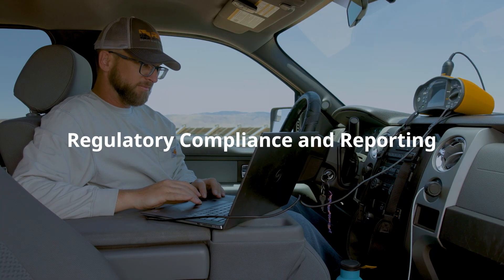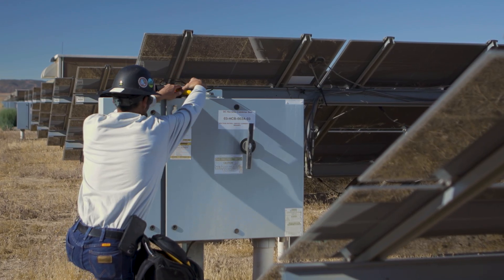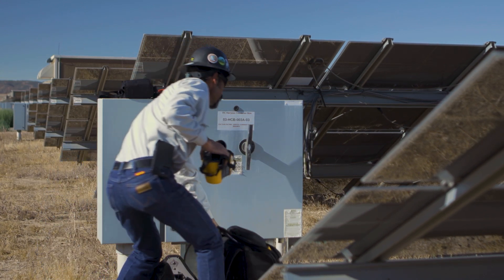Regulatory compliance and reporting: accurate measurement and documentation are important when securing incentives and rebates for solar energy production. That's where having the right Fluke tools is important to help in meeting regulatory requirements, such as recording and reporting accurate system performance data to government or regulatory bodies.